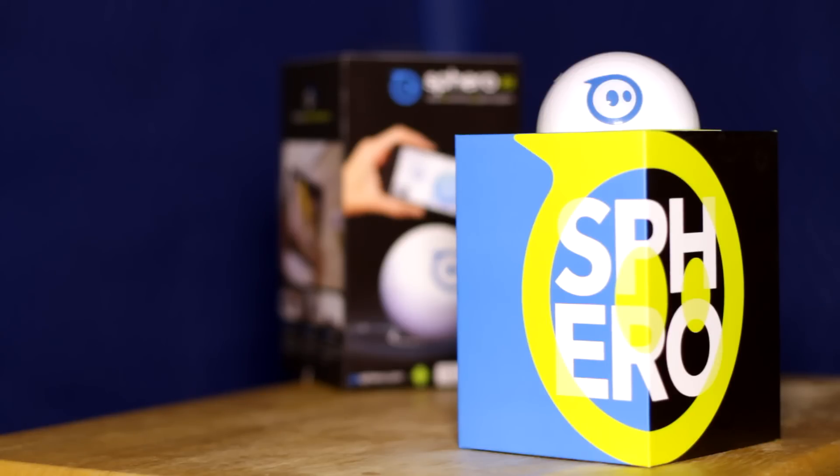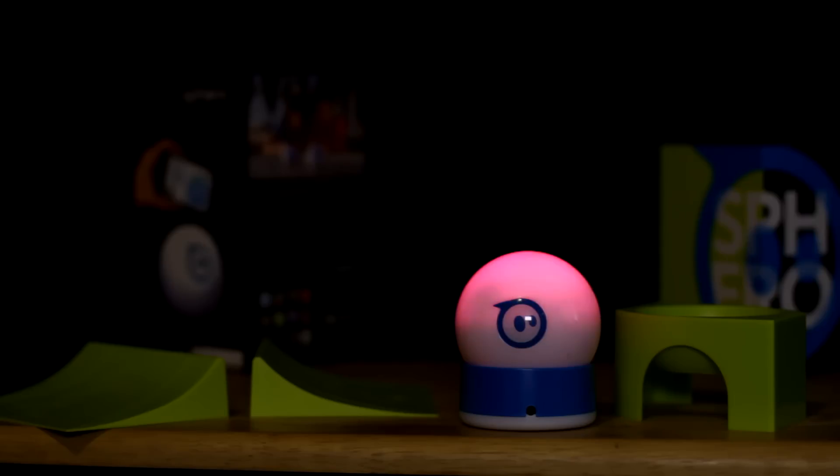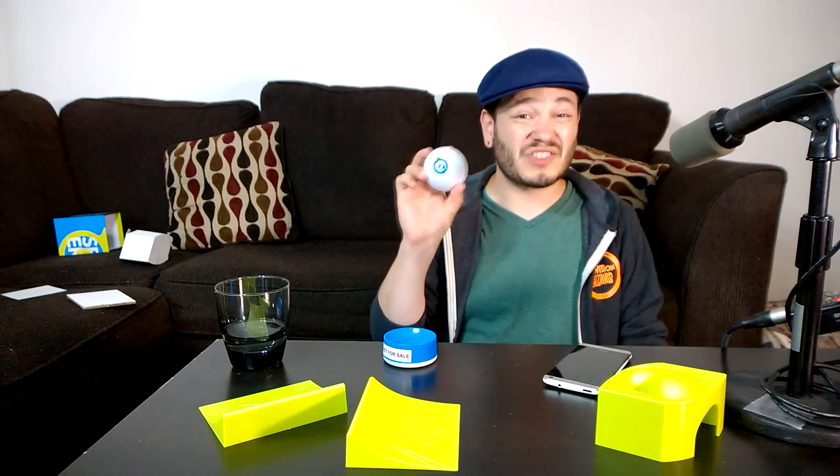Sphero can also be programmed using OrbBasic, which is a version of Basic built for orbs and Sphero specifically. The folks at Orbotics are also working on a version of Ruby for Sphero. So you can teach your kids how to program in Ruby, in Basic, or just in logical command steps using Sphero. We're really used to robots that can do a couple cool things, but where hackers have to rip open the guts of the software to expand functionality. The folks at Orbotics are not only encouraging people to engage in tinkering with the software brains of this device — they're wholeheartedly encouraging people to go out and flesh out an entire ecosystem of software apps, games, and products all built around a robot which is just a ball.